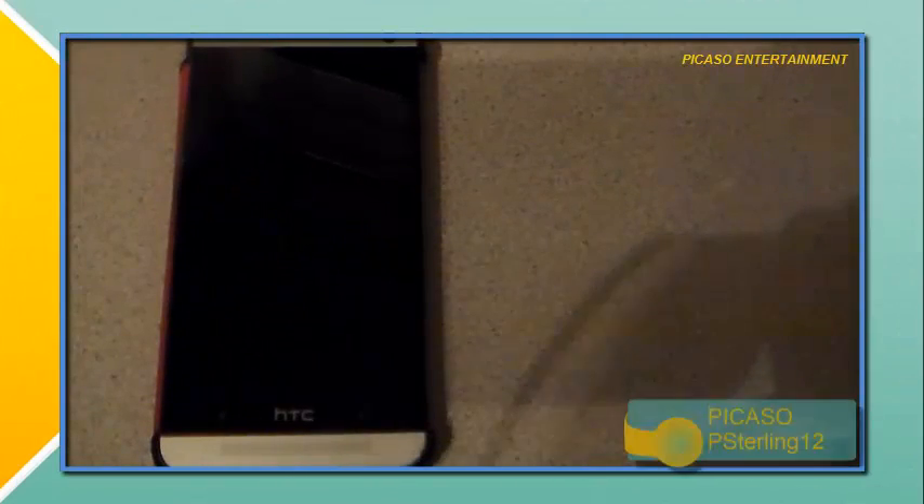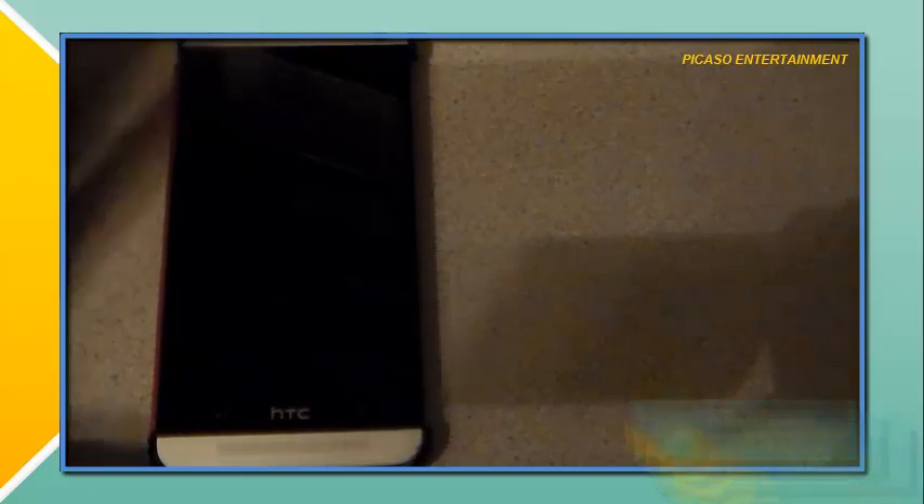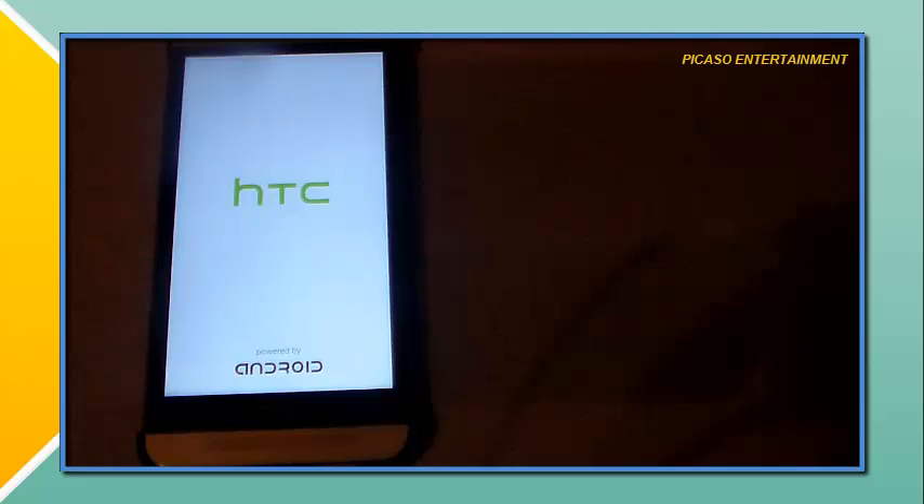Hey guys, what's going on? It's your homeboy Picasso. Thanks for joining in another video. This is going to be a quick video, guys. Just going to be looking at something — as you see right here in front of me, we do have my HTC One M7, and let's go ahead and boot this guy up.